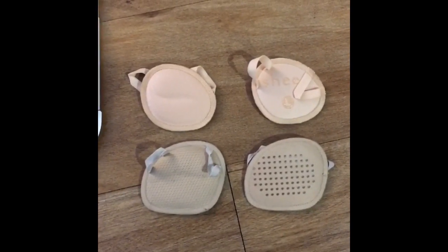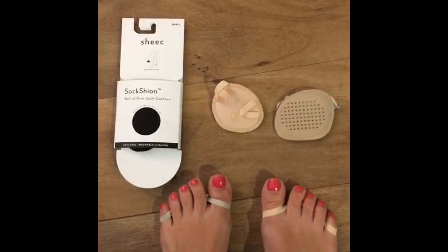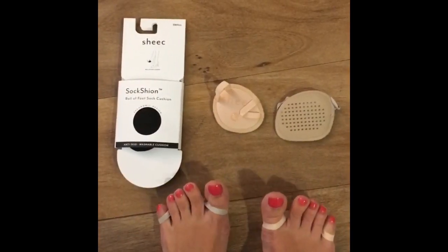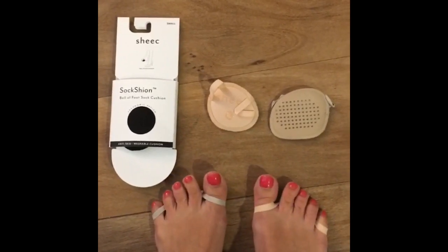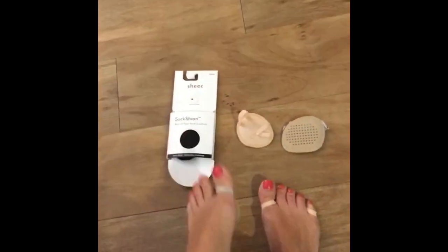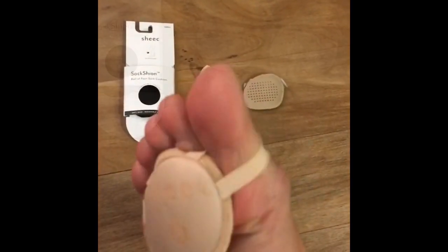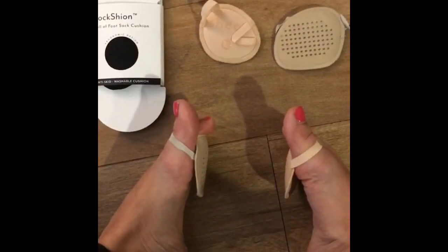Now they come in two different colors, including nude, and I want to show you what it looks like on my feet. It feels about the same in terms of the elastic around my toes. This is the old version and this is the new version — it is still very comfortable. I want to try and show you the elastic in terms of where it's attached.